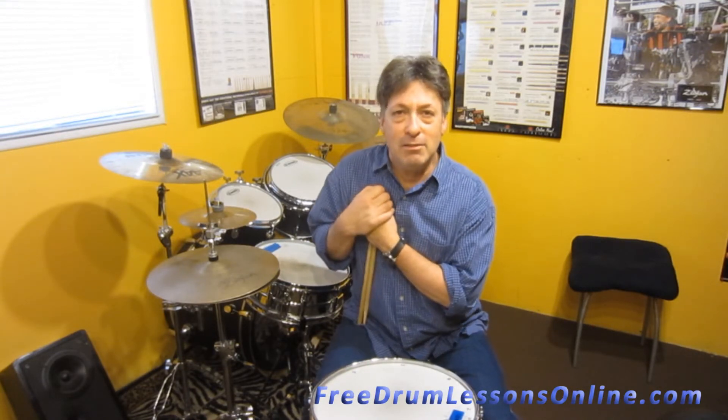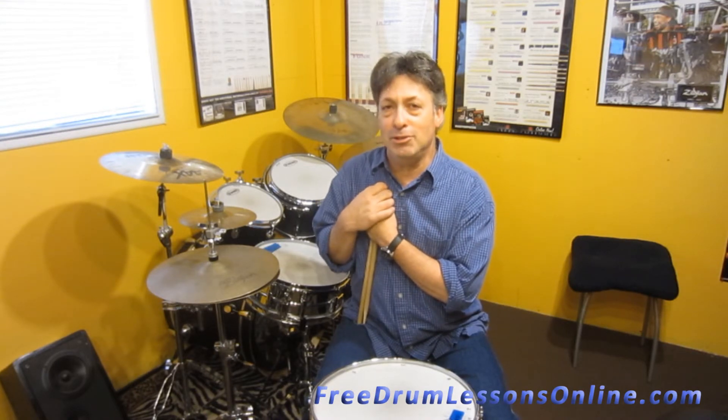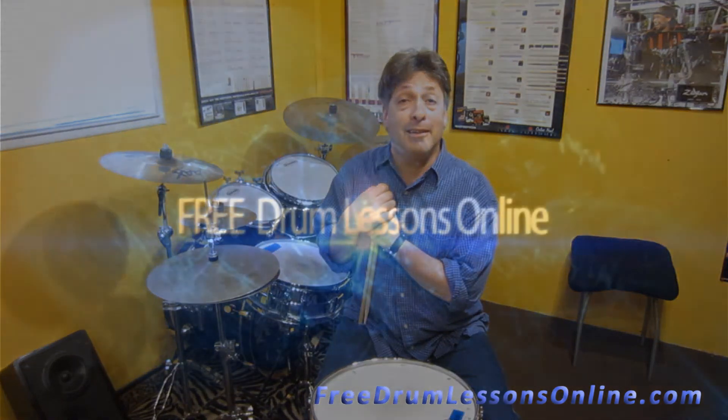So there you have it. Take it slow — it's going to take a while. It took me a while. I hope to see you soon. This is Barry Birmingham for Free Drum Lesson Online.com. Take care. Bye.